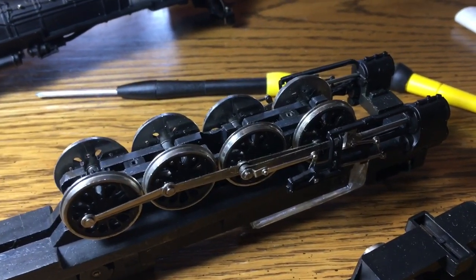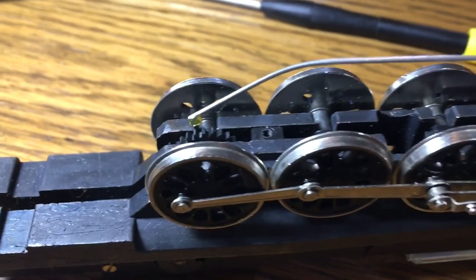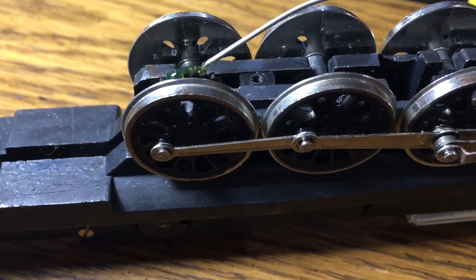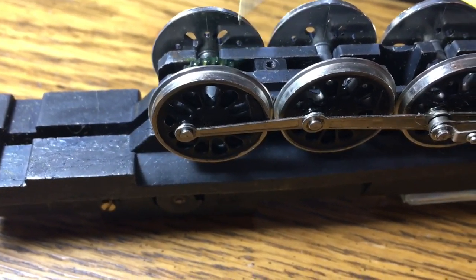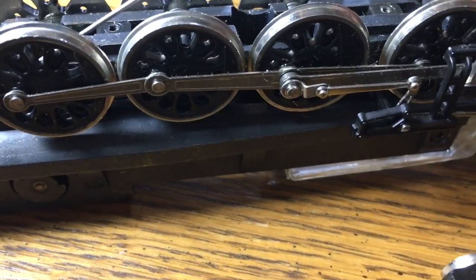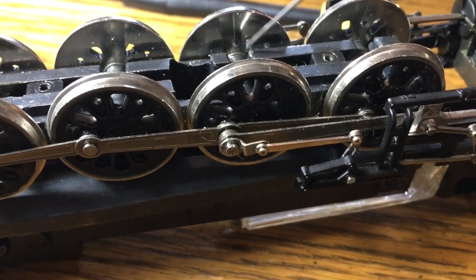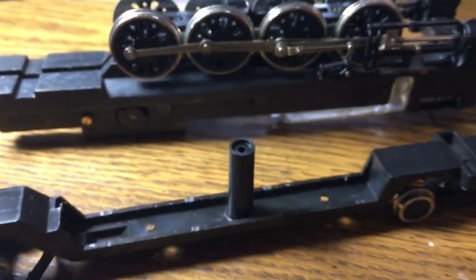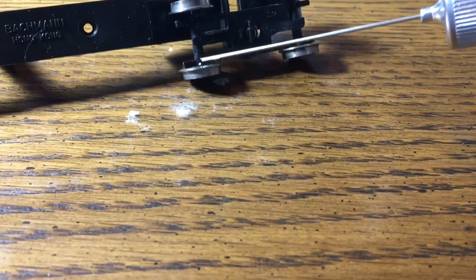Just like I demonstrated in the last video, put all your heavy stuff on the gear - a whole lot. Don't put too much but don't be afraid to get it in there. After that you're going to want to go in with your light stuff on all the bearings. Then you would do the same for these guys - just get in there with a little bit, not a whole lot.